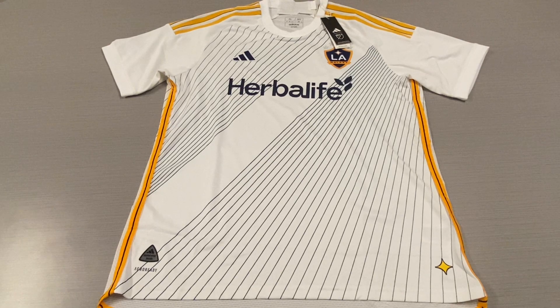This is definitely a premium feel. The player version always gets a premium feel, but this year Adidas have really stepped it up with their jerseys.